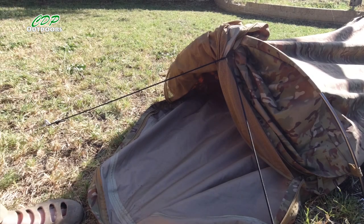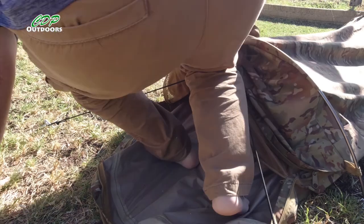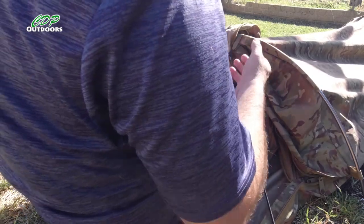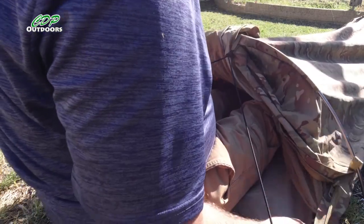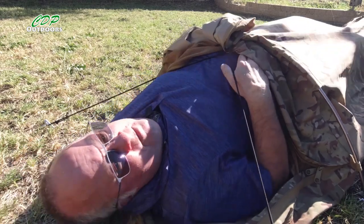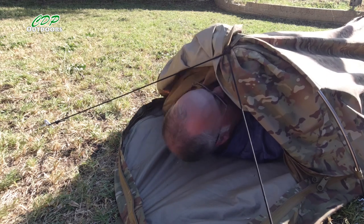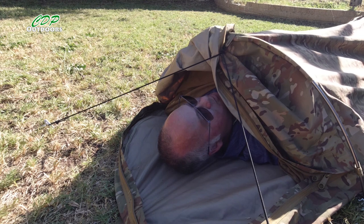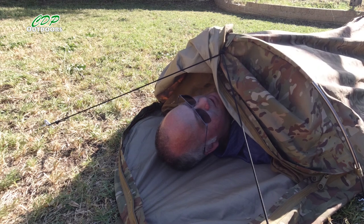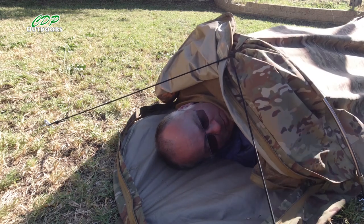Let's give it a go getting in, even though it's really hot. It already feels better getting in there and not having to kick the material out of the way. Now this bit by my belly is just touching my thighs, but the rest of it isn't touching at the moment. Let's see how this bug net works.